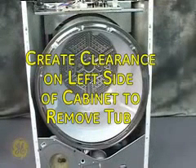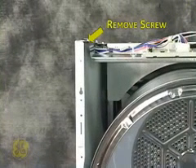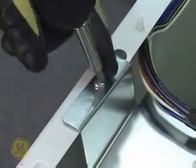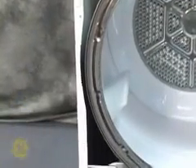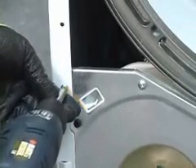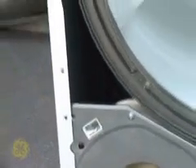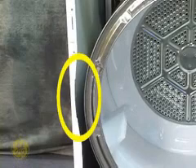To remove the tub, first create side clearance by spreading the cabinet open slightly. To do this, remove this screw from the power board support bracket at the left side. Leave the bracket stationary and remove this single screw attaching the cabinet wrapper to the front of the blower housing. Spread the cabinet open slightly. This creates the gap between the tub and wrapper needed to remove the closed drum.